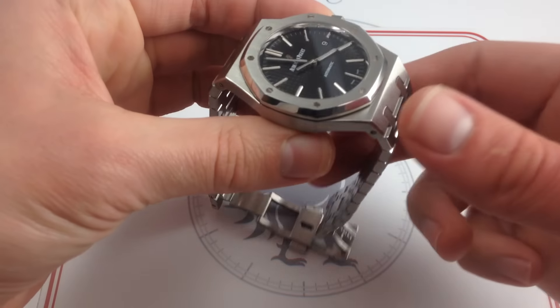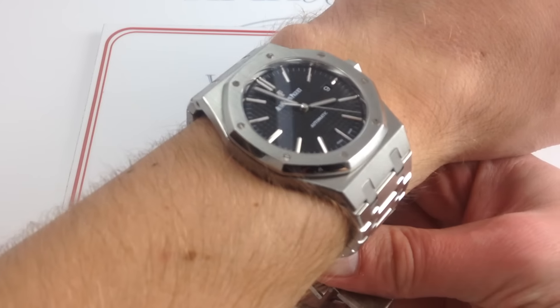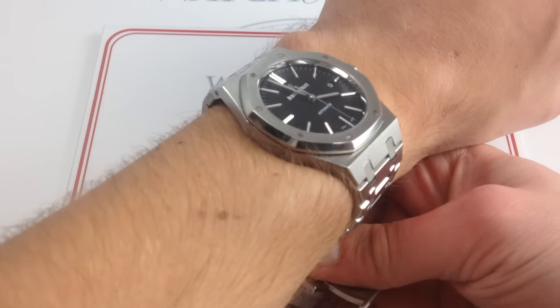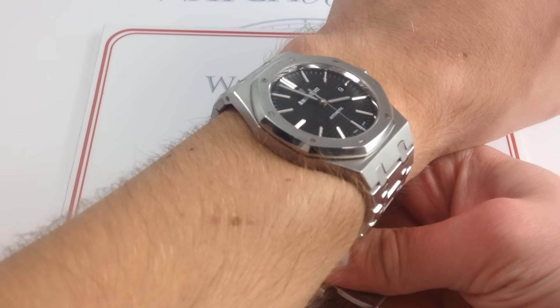This watch is available for purchase on our website, WatchYouWant.com, and if you like our videos, please subscribe to our YouTube channel, Watch You Want Inc. Now you can see on my wrist, 16 centimeters in circumference, so 6.3 inches in circumference.